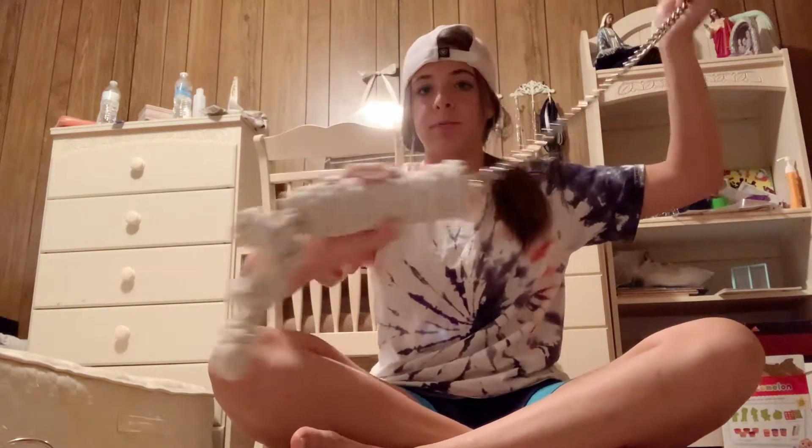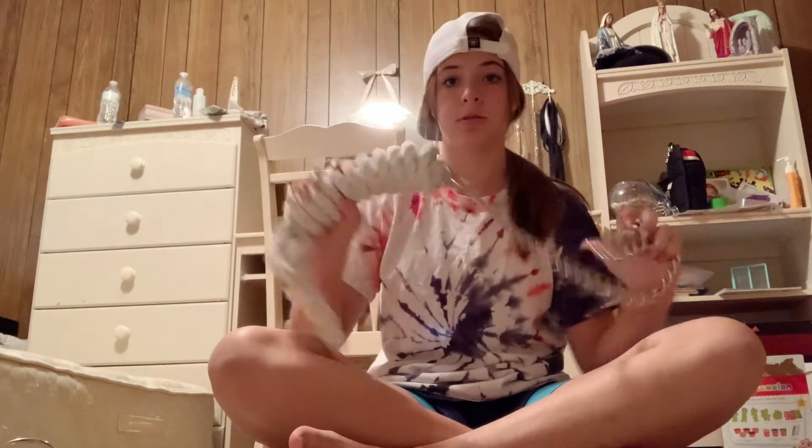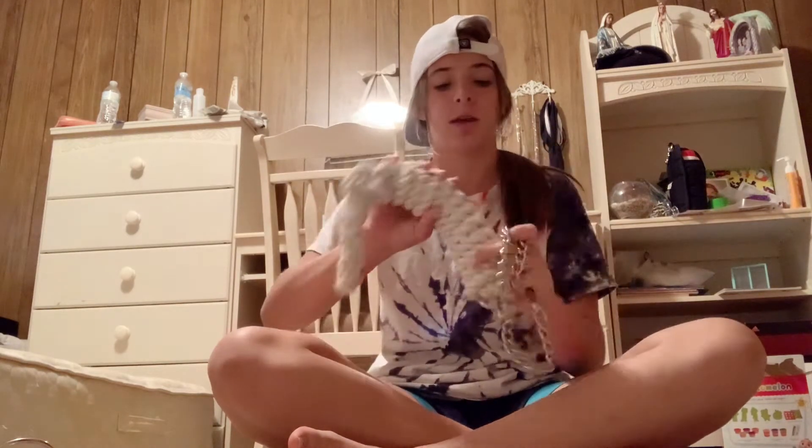Next I got this lead rope with a chain on it for lunging Cream — teaching her more ground manners. It'll be a little bit stronger than a normal lead rope; I'm gonna feed it through a halter. It'll teach her not to pull, cause she pulls pretty hard. And Cream doesn't really move away from a lunge whip very well, so I bought her this flag.